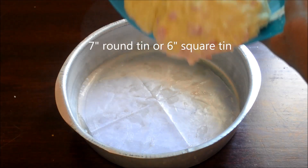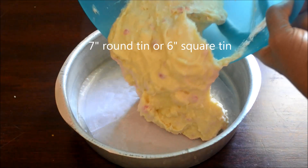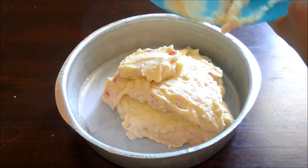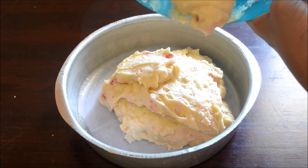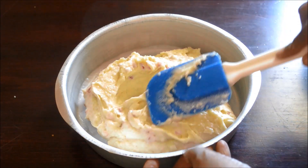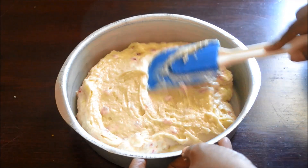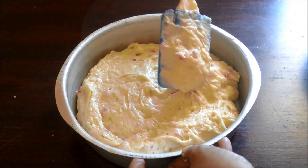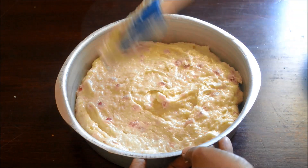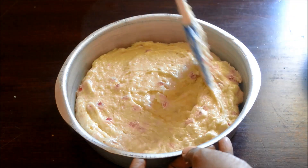Line a 7-inch round tin or a 6-inch square tin, grease and dust them, and transfer the batter to the tin. Level the top and bake in the preheated oven for 35 to 45 minutes.